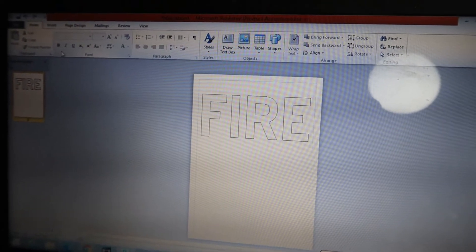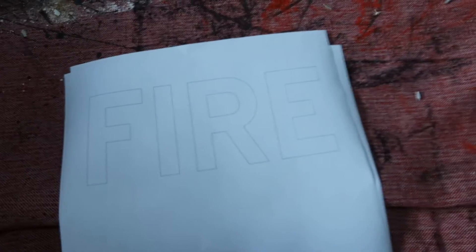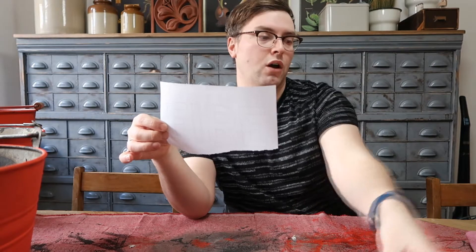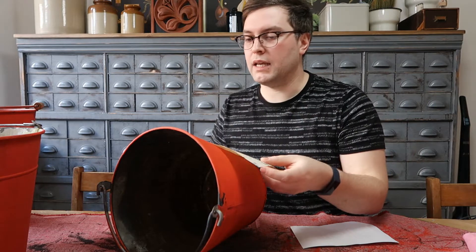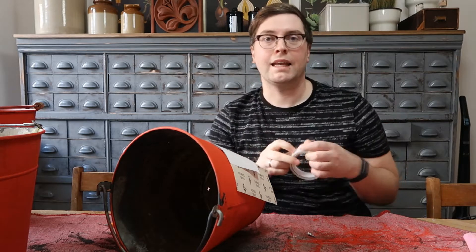I've also printed out my fire template on A4 paper — I just designed it and printed it off as an outline. I'm going to rip off the section I need, which is the top portion, and then use carbon paper to transfer the design to the bucket. Carbon paper comes in lots of different colors and I found that white works really well. I put the carbon paper underneath, pop the design on top, and secure it in place with some double-sided sticky tape.